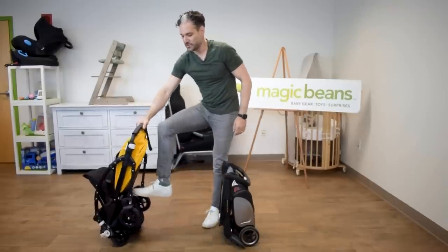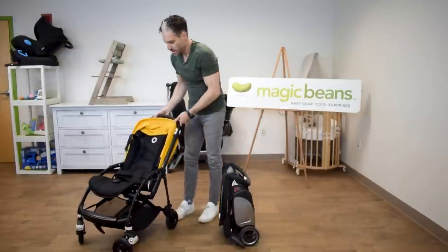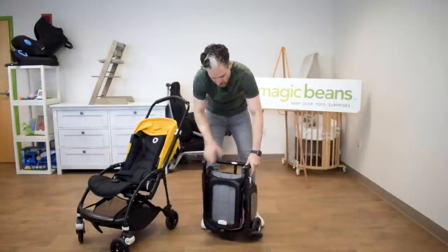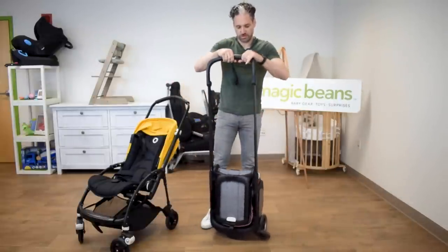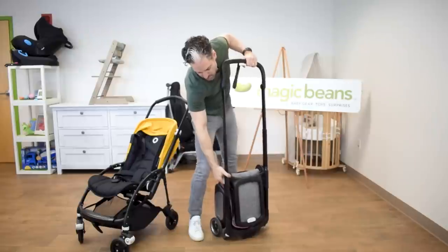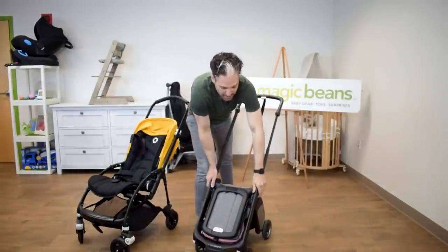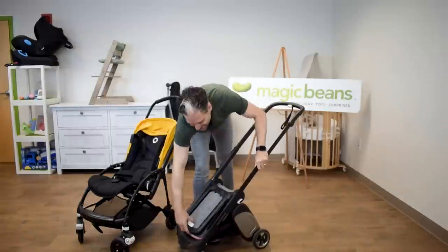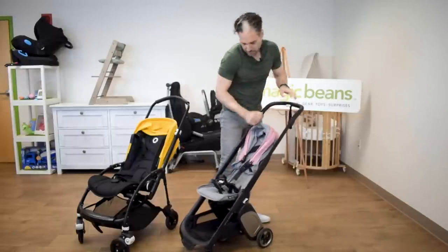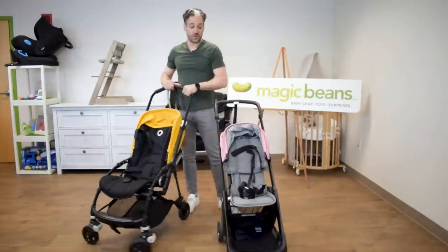To open the Bee back up, you step on the brake, push forward, and it opens right back up. For the Ant, you pull the handlebar right back up, and then pull those white things towards you and it opens right up. The last step is you just push down, and then lift it back up, and you are ready to go.